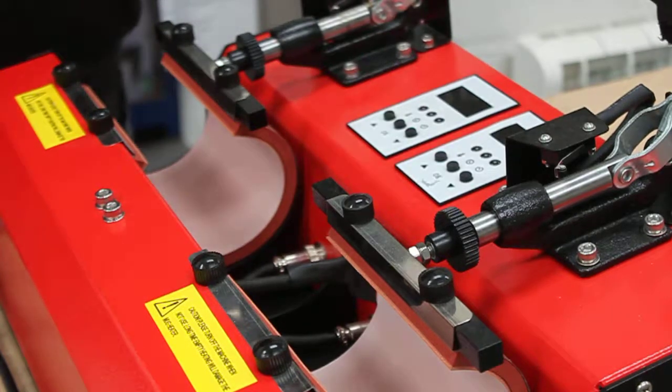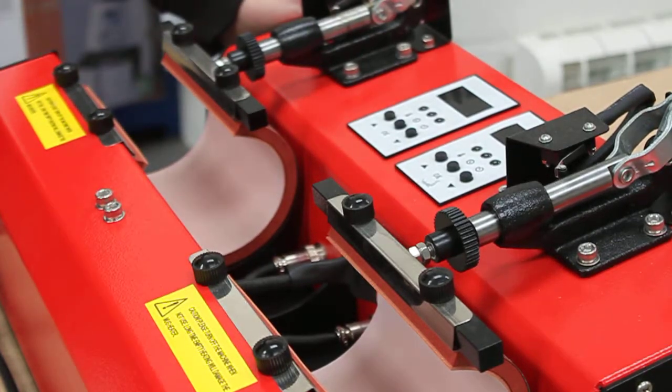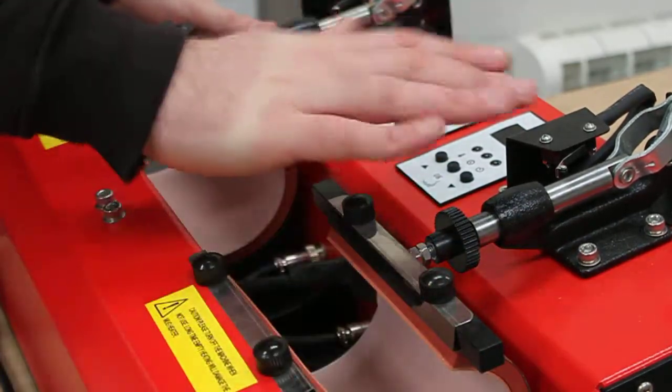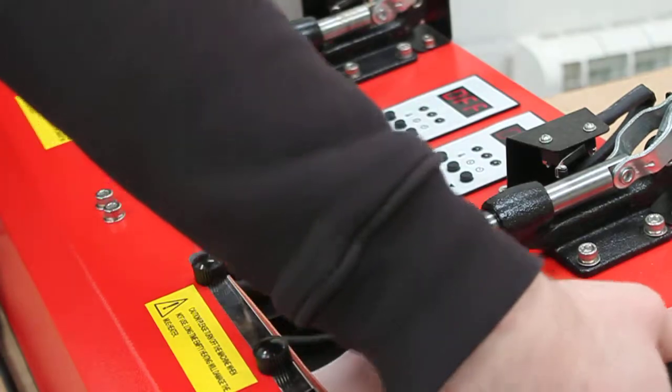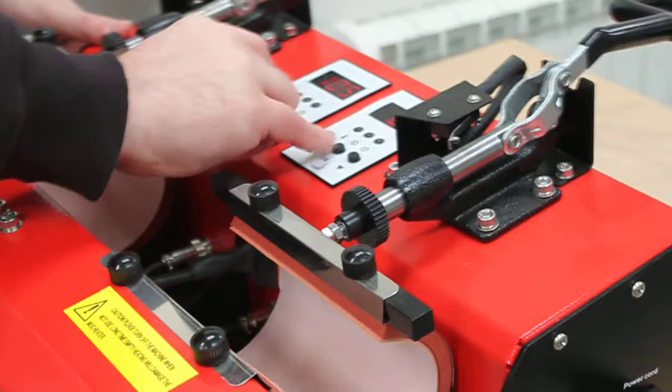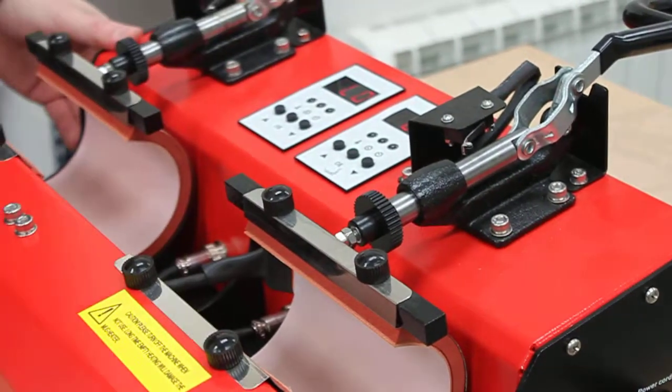Today we're going to see if you've got an issue with an MP20B — whether it's a problem with the element or the machine. First, turn on the machine and make sure to power it on.